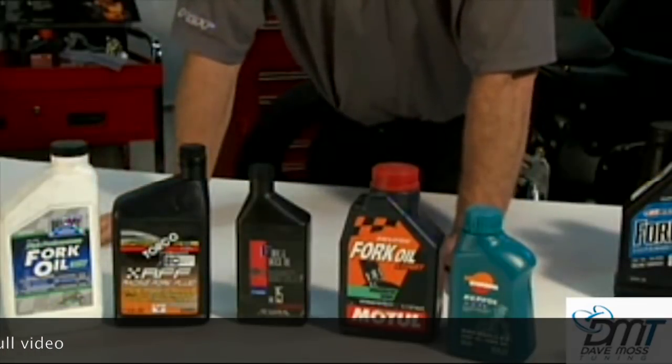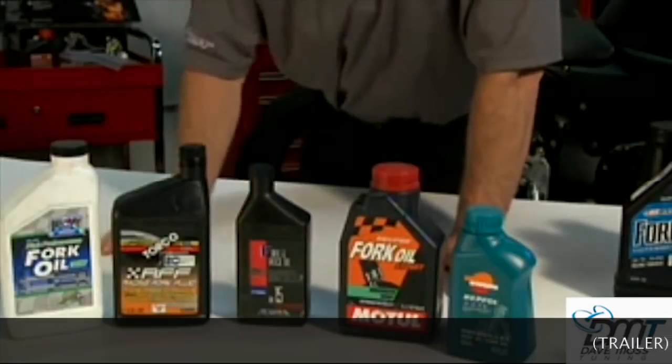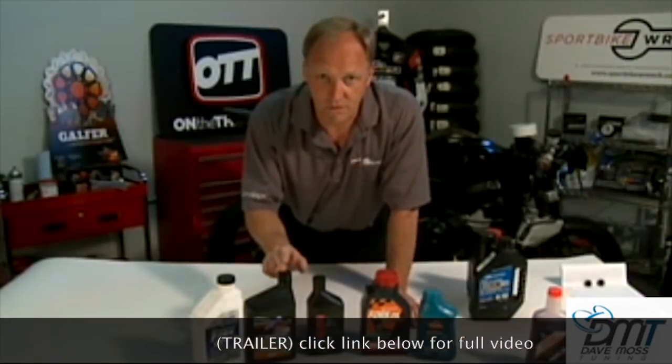From my experience when I was racing up in Oregon with an SV650 with the stock fork, an emulator, springs, and preload spacers — in general, I would run 20-weight oil in the fork.